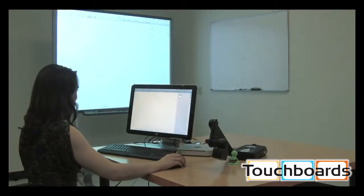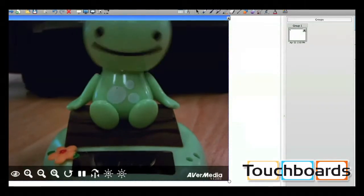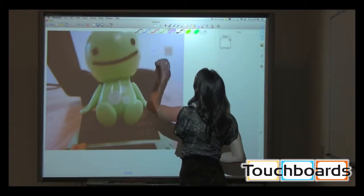Are you using an interactive whiteboard? With our exclusive AverVision Flash app, you can integrate the W30 directly with your interactive whiteboard software.